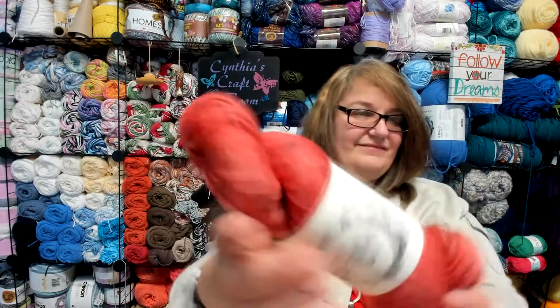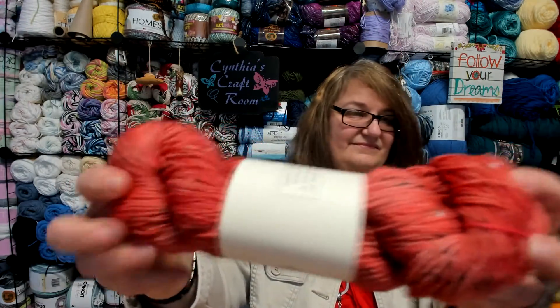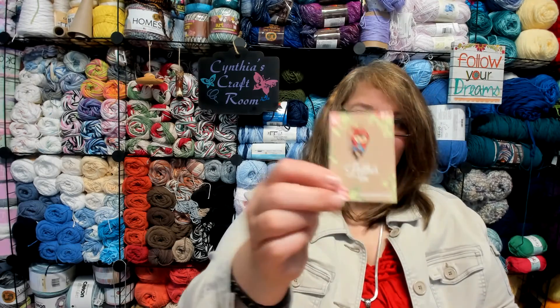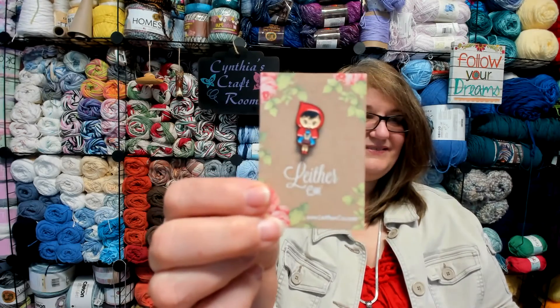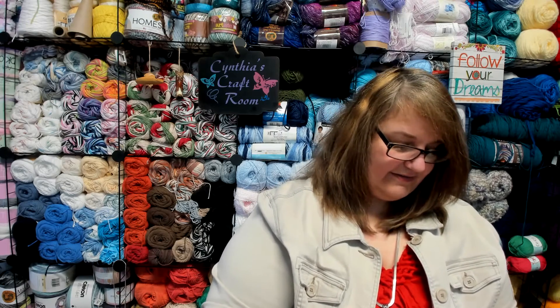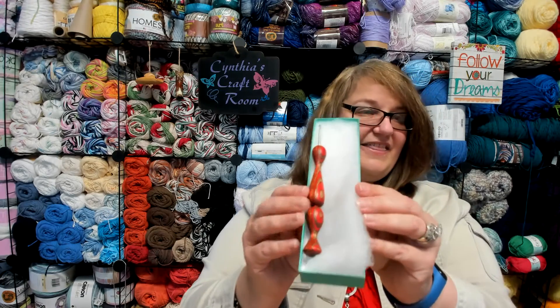That is pretty, I really like that. And we got a little Red Riding Hood pin. And then my favorite part — is the hook. And that is the hook right there.